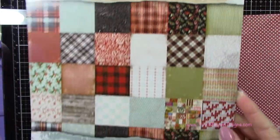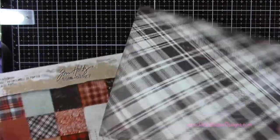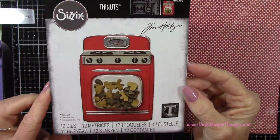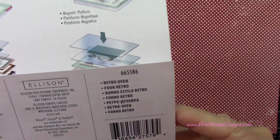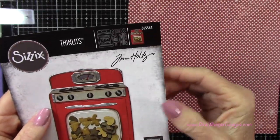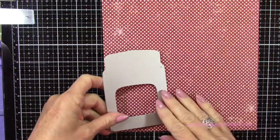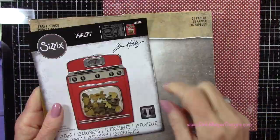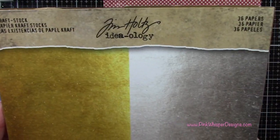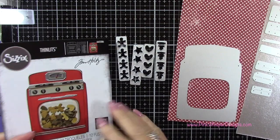From my paper stash, I've got the Christmas Noel collection — I'm using the pattern paper with red and white polka dots. Then I've got this adorable retro oven Sizzix die from the Tim Holtz collection, which includes all the little pieces you need to create this cute little oven. I'm going to make mine a polka dot oven, and I'll use the metallic craft stock from Tim Holtz in silver for some of the accents.